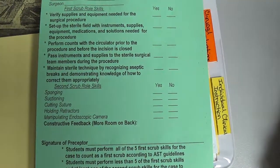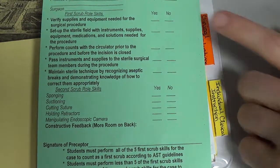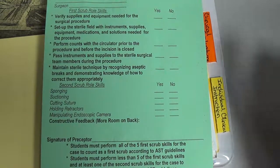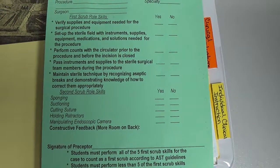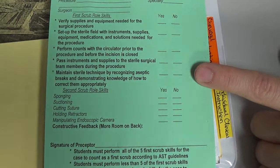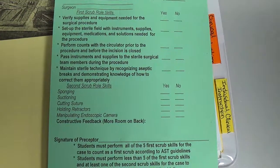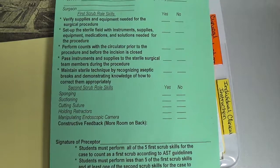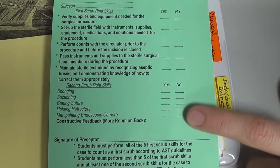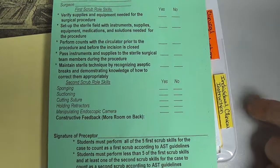For an observed case, you have fewer than five first scrub skills checked and none of the second scrub skills are checked. This might be a case such as a total joint where you just observed but maintained sterile technique in the unsterile role, keeping a safe distance from the sterile field. So fewer than five at the top and none of the second scrub skills checked equals an observed case.